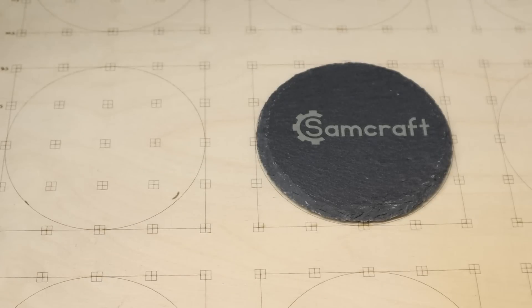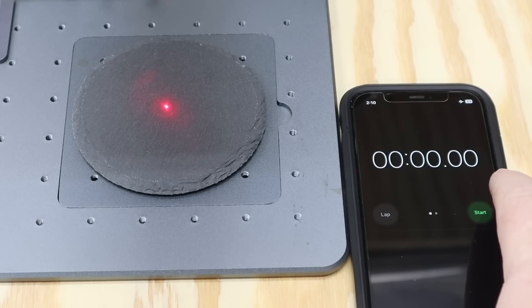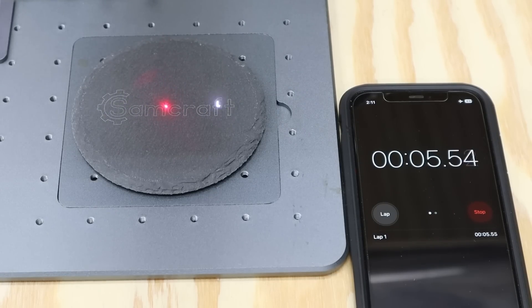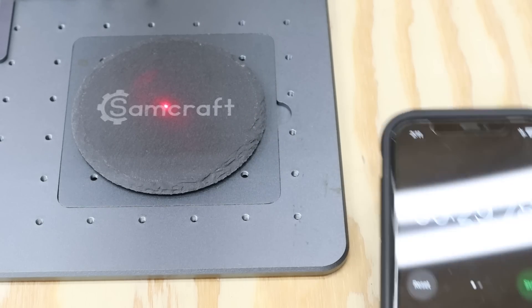The Auteur finished in three minutes, 31 seconds. Now for the Atomstack — F1 to outline looks good. Starting in three, two, one, go. That was a lot faster than I thought — 29 seconds. I previously said I was going to do a four-pack test, but there's no point. The Atomstack did this in 29 seconds while the Auteur did it in three and a half minutes.